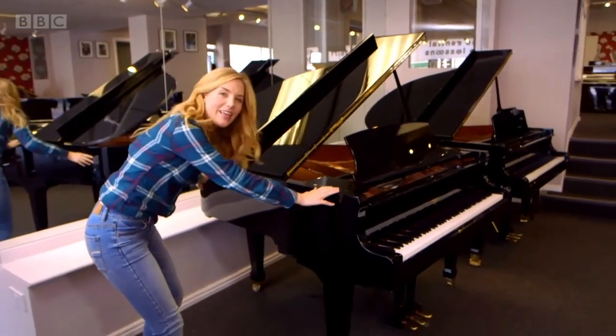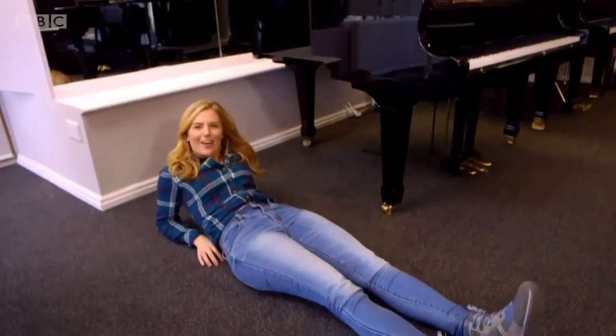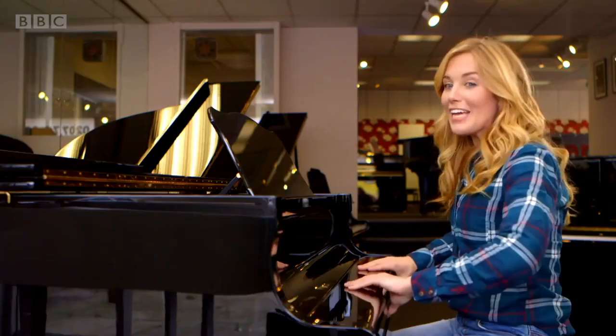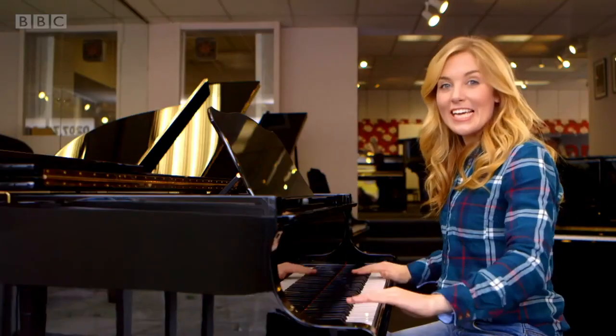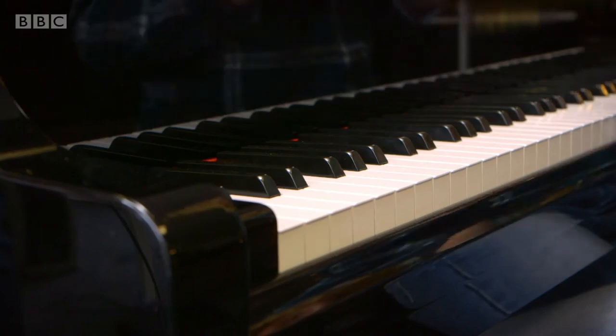It's a bit like lying down. Playing a piano starts with this — a keyboard. All these white and black bits are called keys, and each one plays a different note. Have a listen.